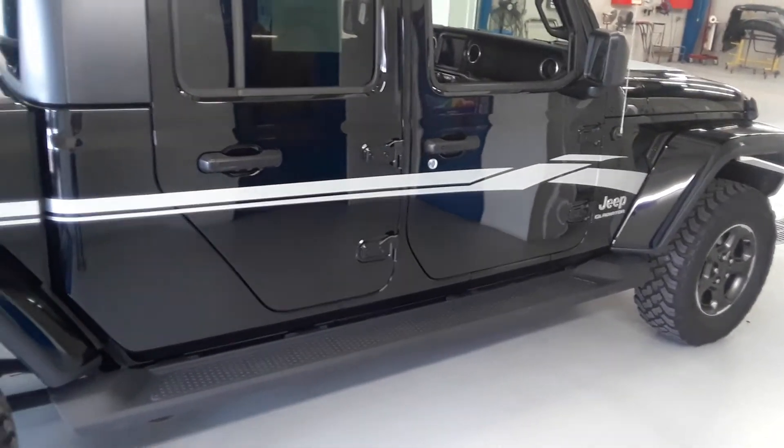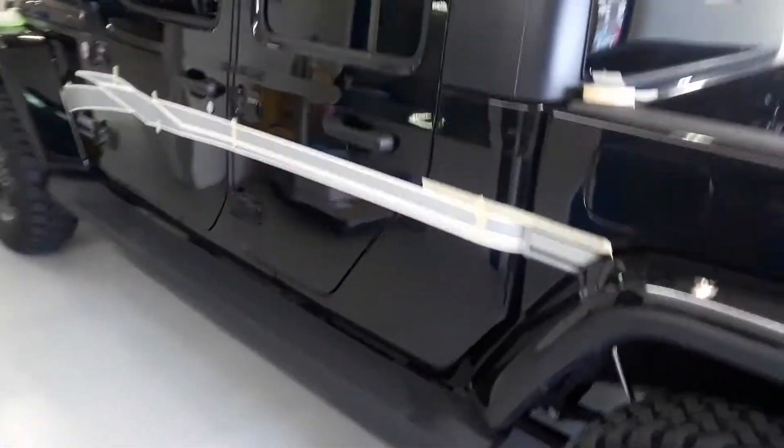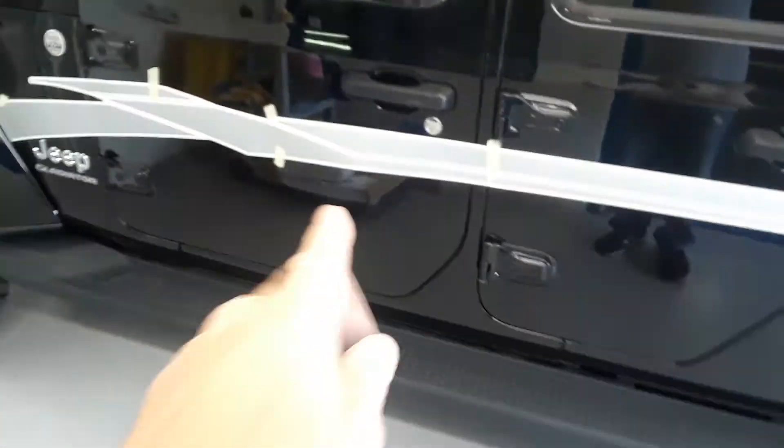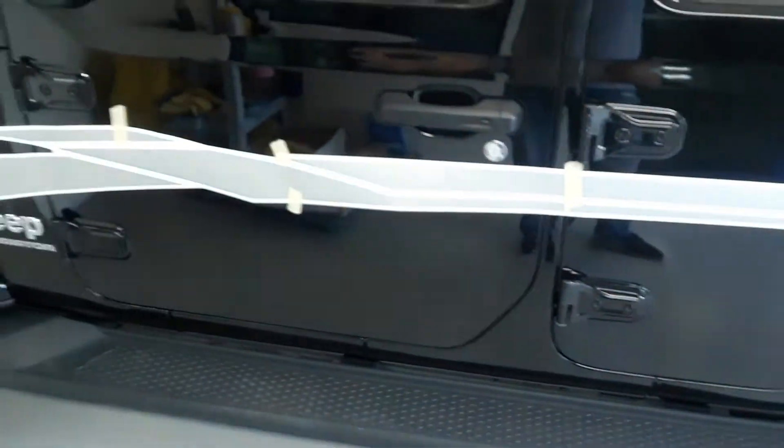It can be a little tricky to install, so the main thing is taking your time and getting everything lined up. On the other side you can see that we've already got everything lined up, taped up there just like we wanted. And that's the way to install this kit. I'm going to use the hinge method here — I'll wipe that down and work my way here.